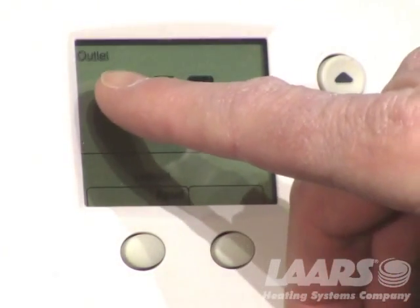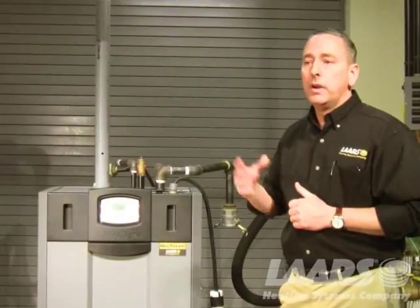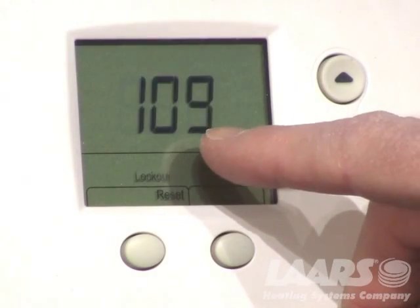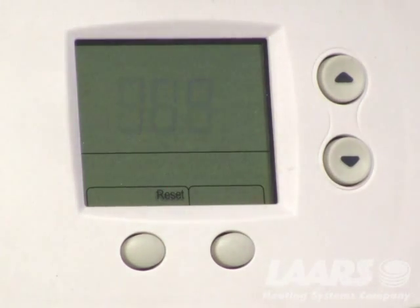At the top you'll also see 'outlet' — the outlet temperature is 69 degrees, so right now the boiler is off. We're reading 69 degrees at the outlet sensor. That is not the lockout; that is actually the temperature of the boiler at the moment. So again, the lockout is 109 — it's ignition failure.